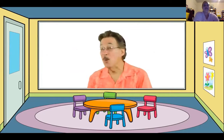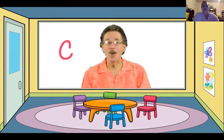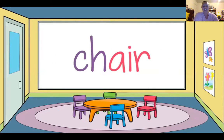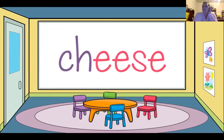The letter C, we say 'k.' The letter H, we say 'h.' Put the letters together and they make a new sound — the 'ch' sound. Say it along with us in these words: chair, chew, cheese.